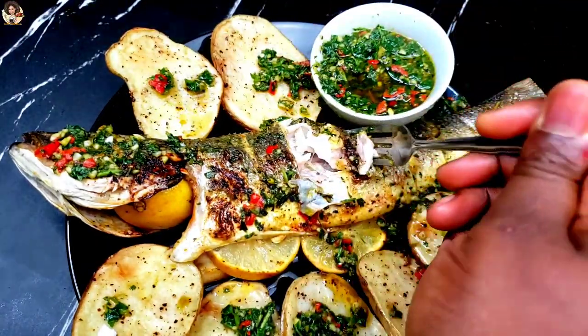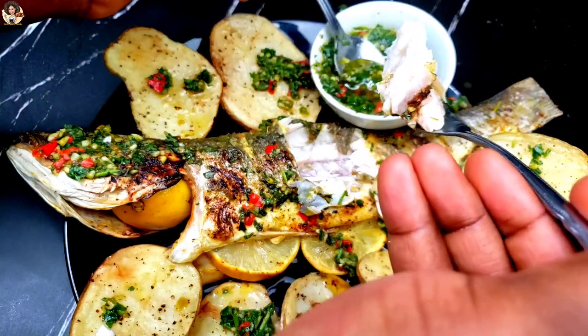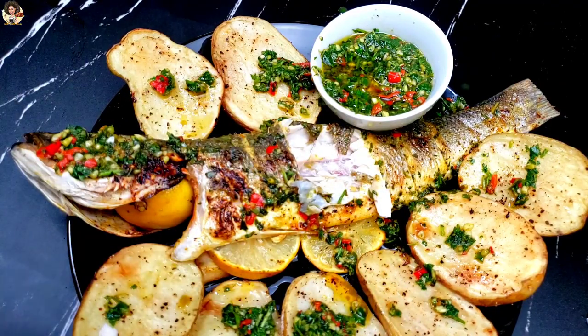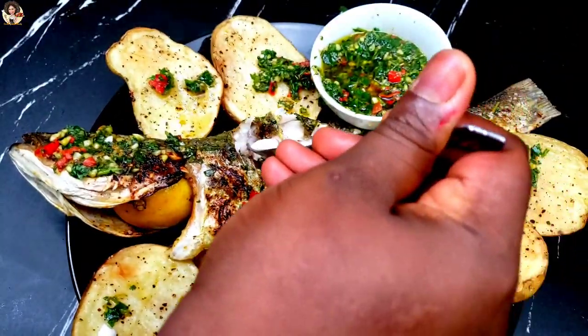Chimichurri sauce is an uncooked sauce originally from Argentina and Uruguay. It's mostly enjoyed with steaks, seafood, and chicken. Keep watching because I'm going to be showing you how to make chimichurri sauce and enjoy it with some oven grilled sea bass, or oven grilled whole fish.